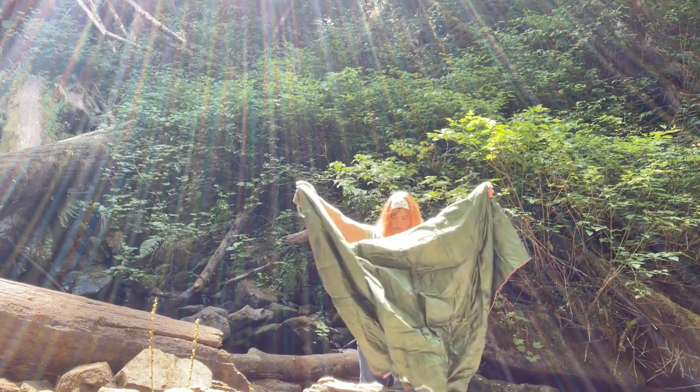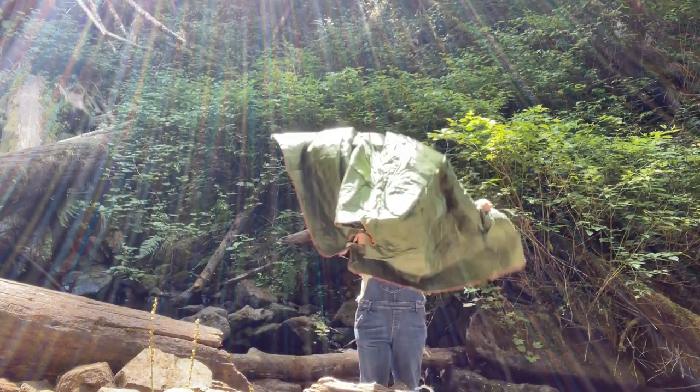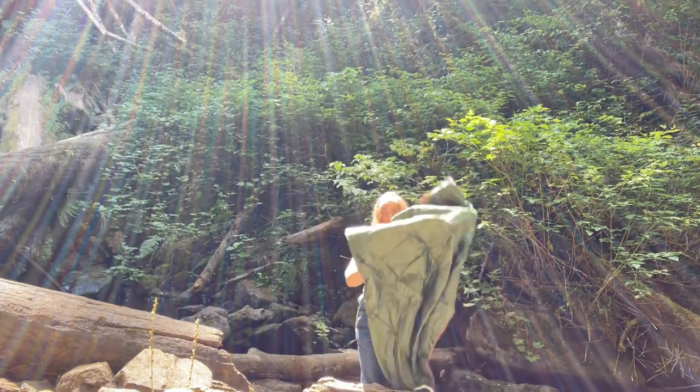This blanket is perfect for our weather here in the Pacific Northwest. It's ultra warm, but still ultra packable.